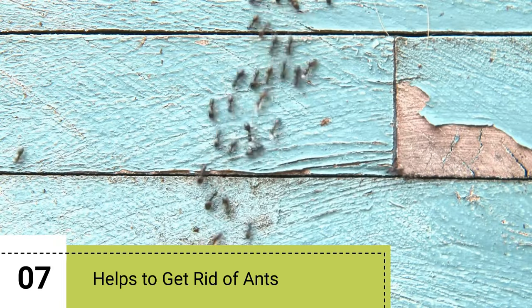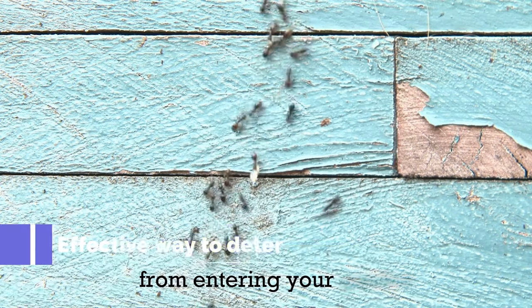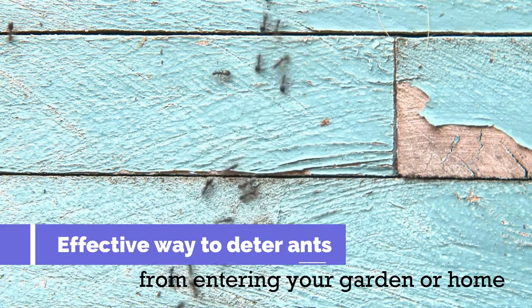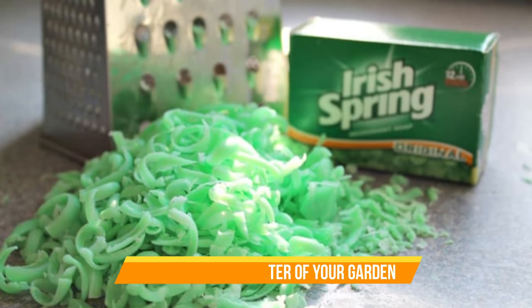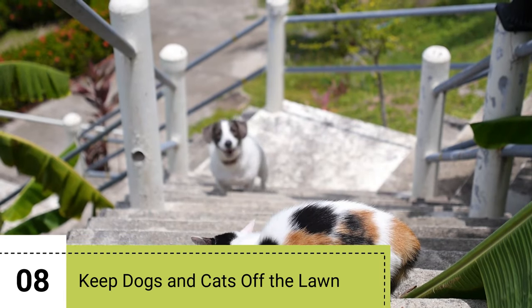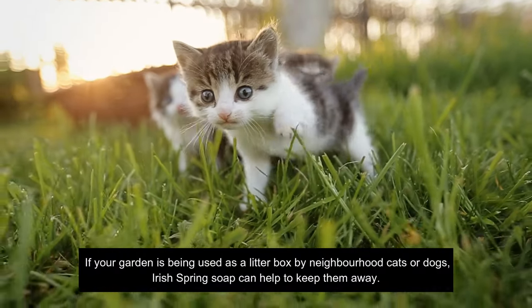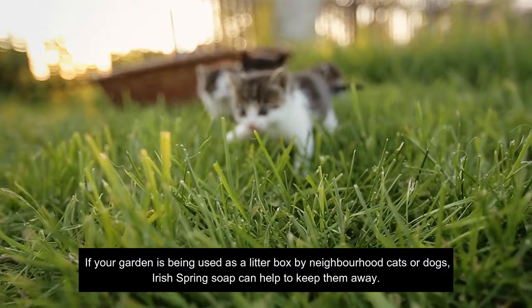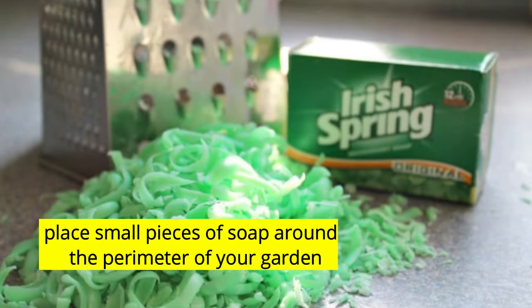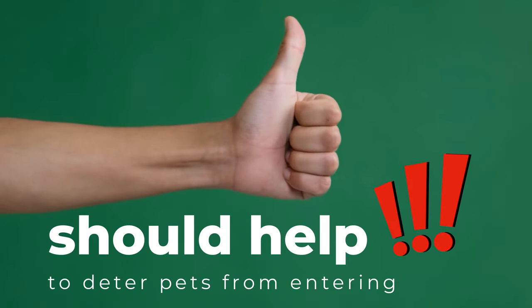7. Helps to get rid of ants. Irish Spring Soap can be an effective way to deter ants from entering your garden or home. Place small pieces of soap around the perimeter of your garden or home and the scent of the soap should help to repel ants. 8. Keep dogs and cats off the lawn. If your garden is being used as a litter box by neighborhood cats or dogs, Irish Spring Soap can help to keep them away. Simply place small pieces of soap around the perimeter of your garden and the scent of the soap should help deter pets from entering.